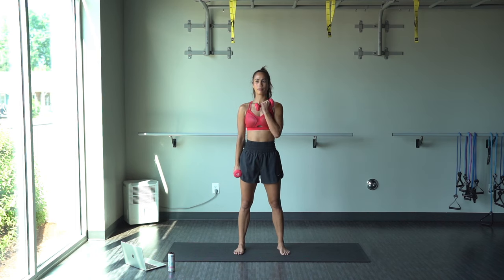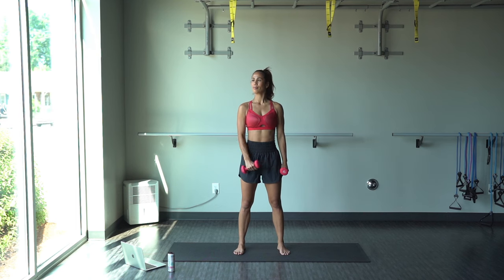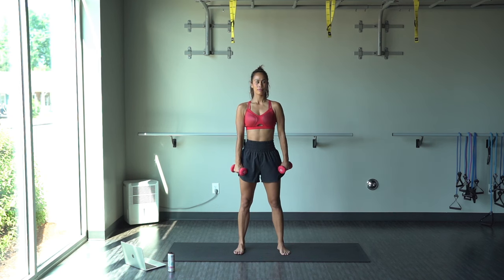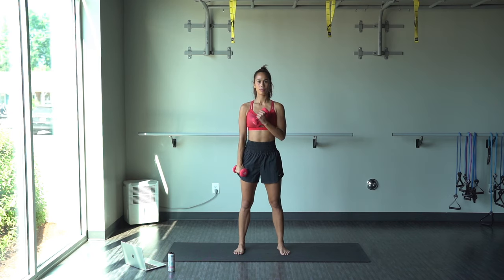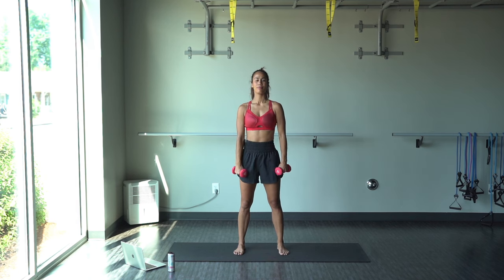So we are alternating left and right. Once the dumbbell comes down, then you will alternate. Doing good, guys. Keep it up. Making sure we're breathing in through our nose and out through our mouth. Go at your own pace here. Depending on what size dumbbell, this could be a bit harder for you. If you've got a smaller one like me, it's a little bit more manageable. Still feeling that burn, though.